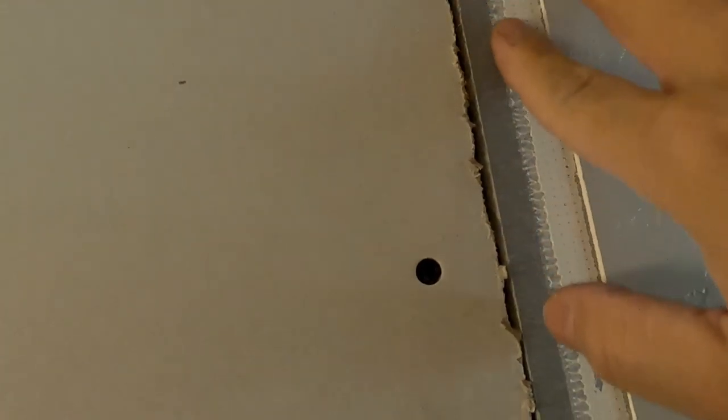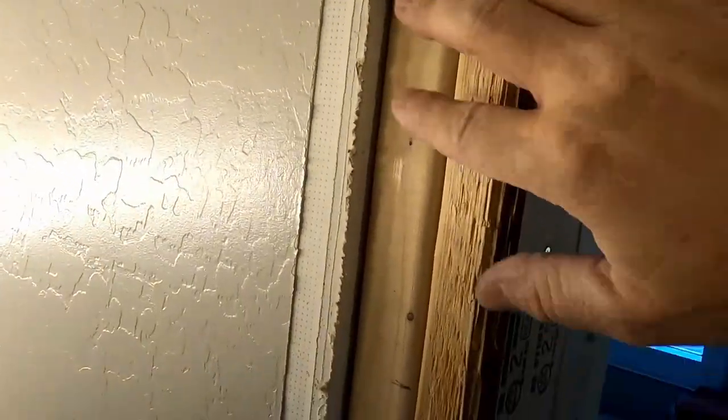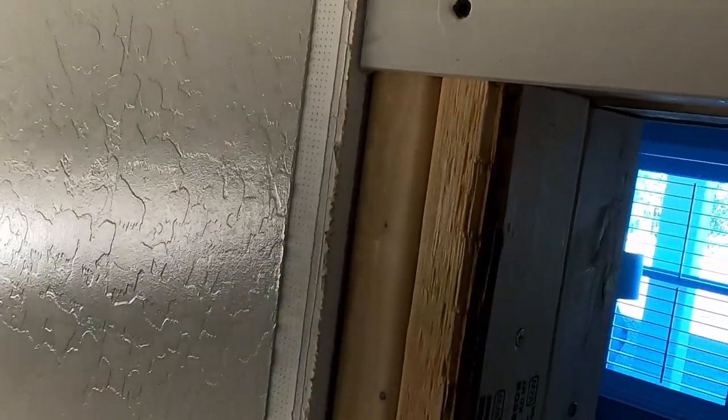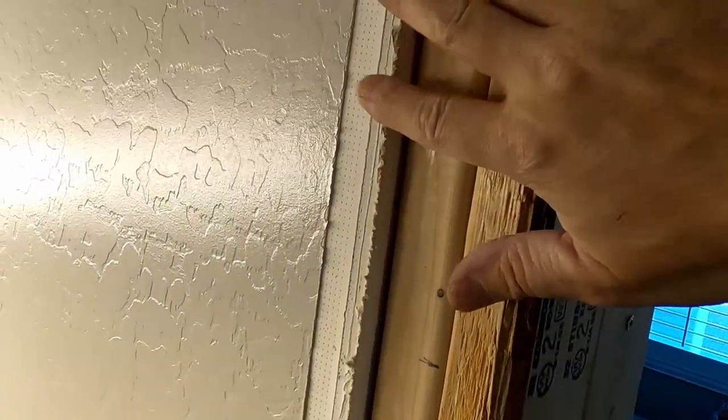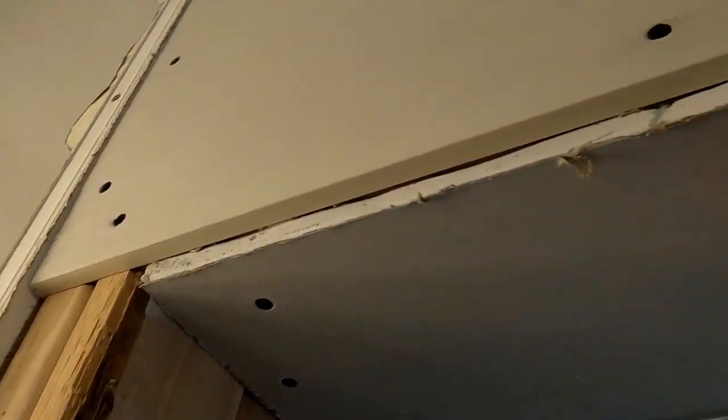I put a couple extra screws in the corners. If you're unsure about how many screws are on the outside of your project, go ahead and throw a couple in there. If you're unsure, definitely put a couple next to the project — that way it'll keep the other side from coming up or moving on you in the future. The next piece of drywall I cut and installed is 7 inches by 39 inches, with screws about every 8 to 10 inches and a little bit more around the corners.